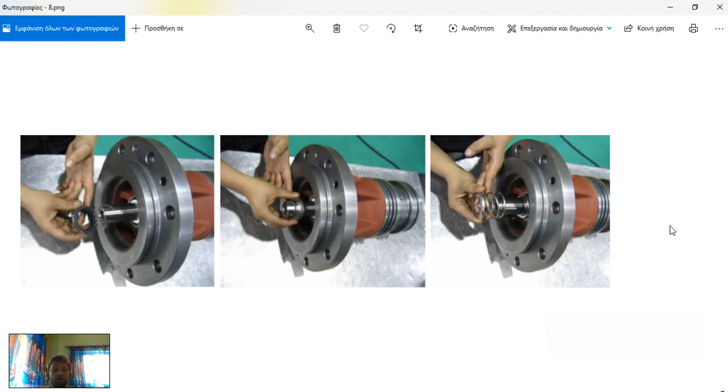The next step, after we have set the snap ring on the back, is to install all the mechanical seal parts: the spring, some support seats, and our carbon seat. This carbon seat is triangular — it can fall down and break to pieces — so be careful how you handle these pieces and keep them really clean.